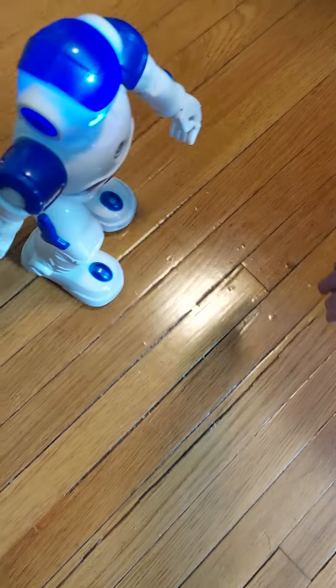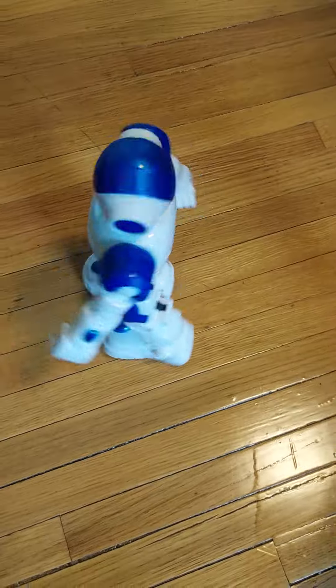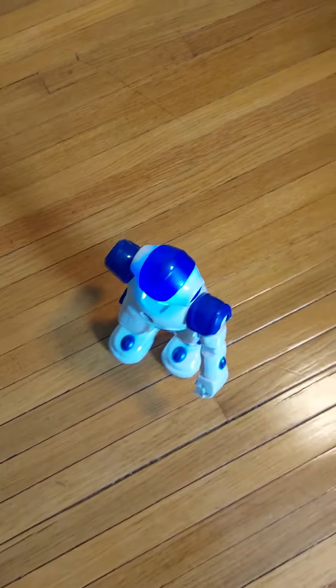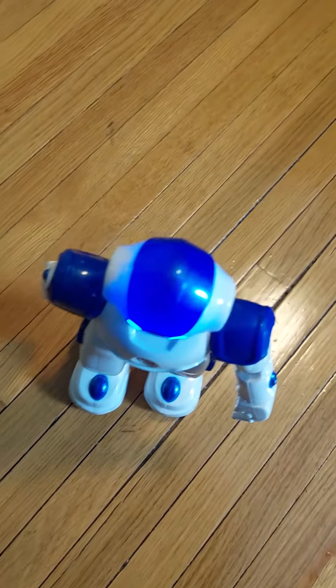That's just spinning. There we go. Come on, go forward. There you go. That's how you make it do hand gestures. That's so cool.